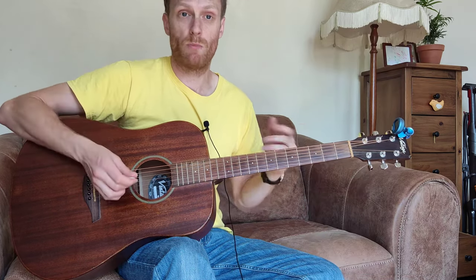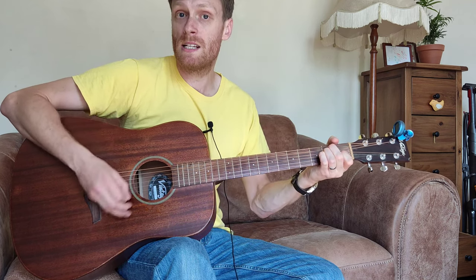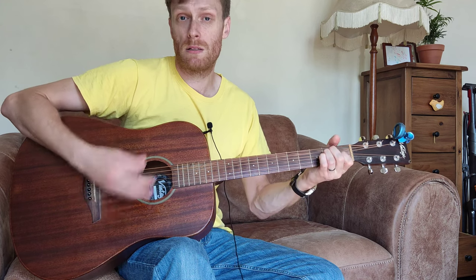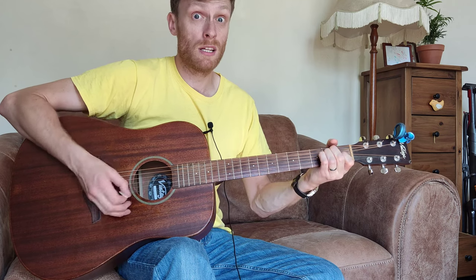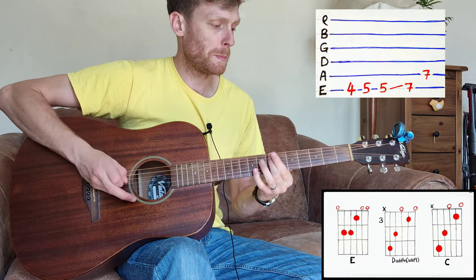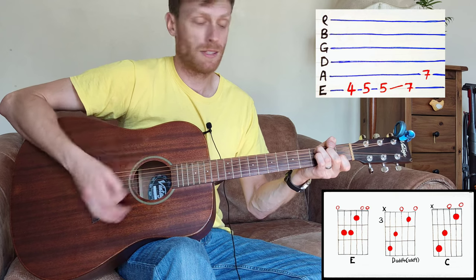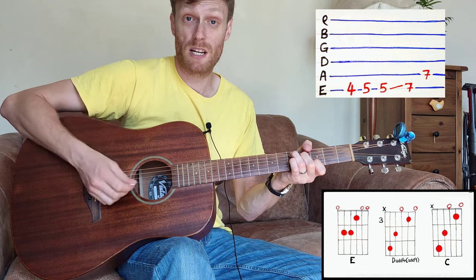The chorusy bit goes to a G, to an E — you repeat that and then do the riff, then C, move it up two frets, and then to E.